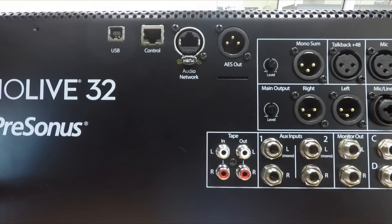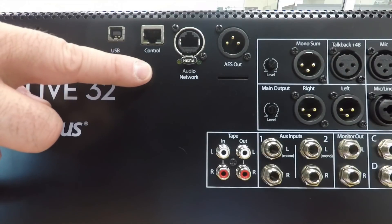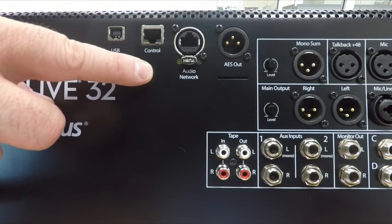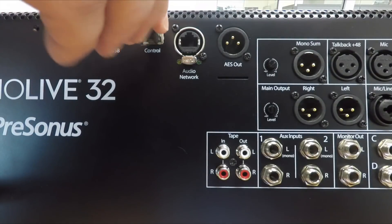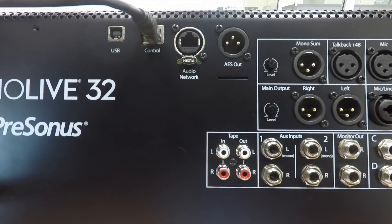Now let's plug the console into the network. Note that I am using the control port and not the audio network. If you're using a rack mixer, the control port is on the back panel right between the USB and audio network ports, just as it is on the console mixer.